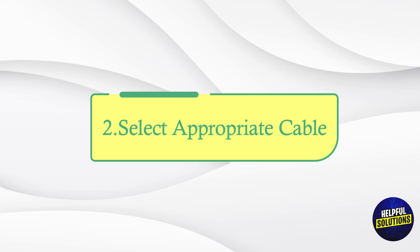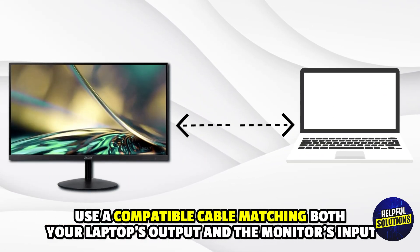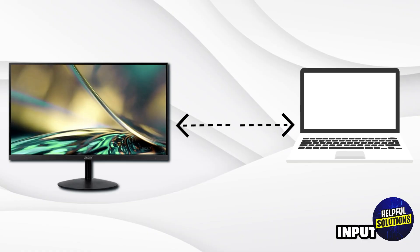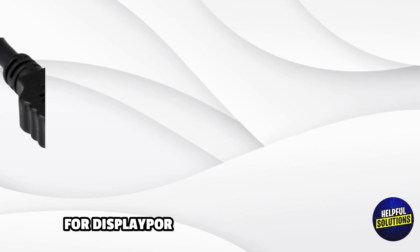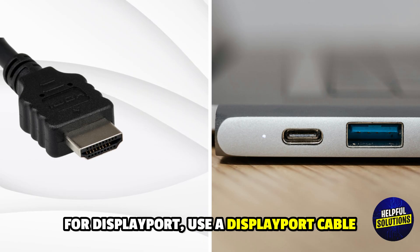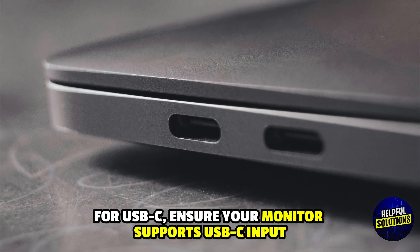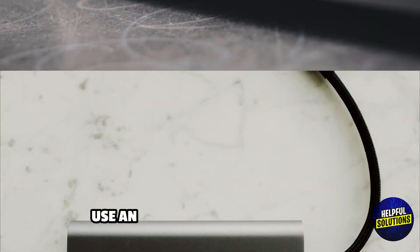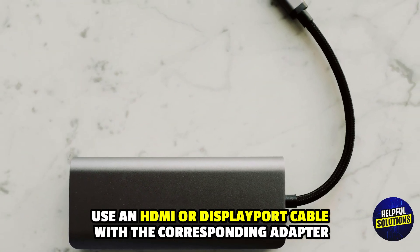Number 2: Select Appropriate Cable. Use a compatible cable matching both your laptop's output and the monitor's input. For HDMI ports, use an HDMI cable. For DisplayPort, use a DisplayPort cable. For USB-C, ensure your monitor supports USB-C input; otherwise use an HDMI or DisplayPort cable with the corresponding adapter.